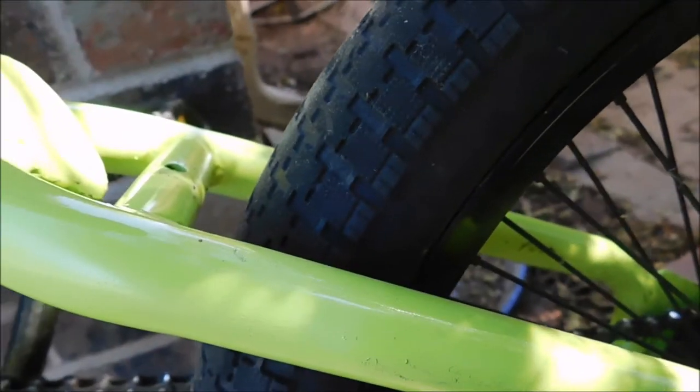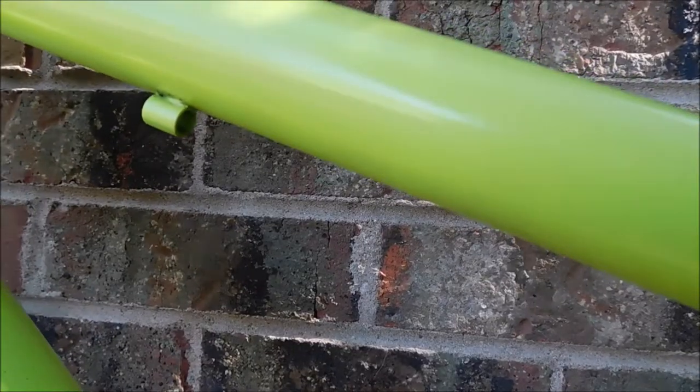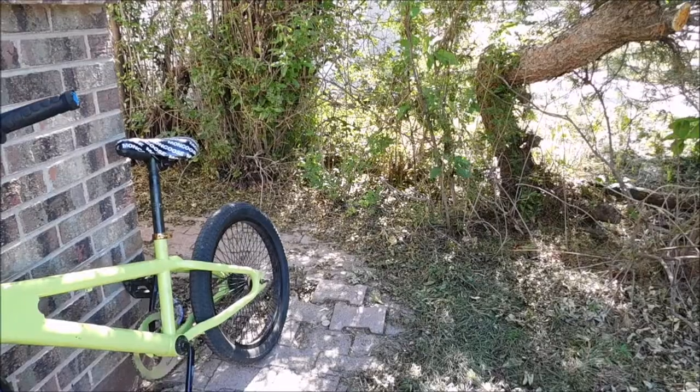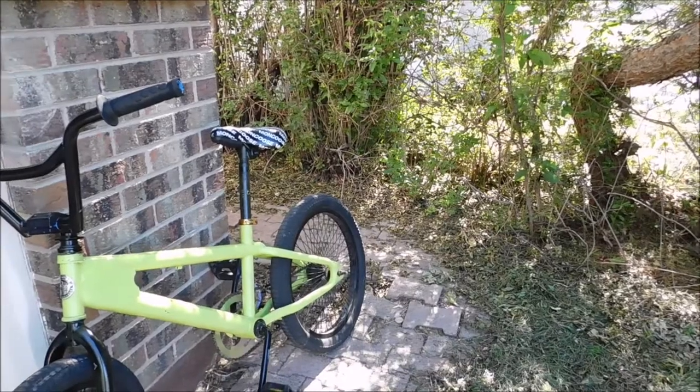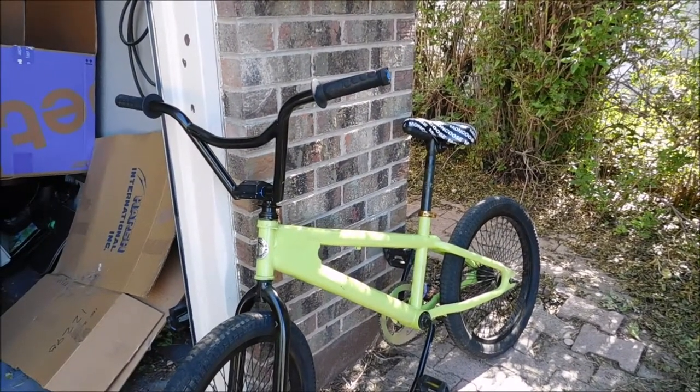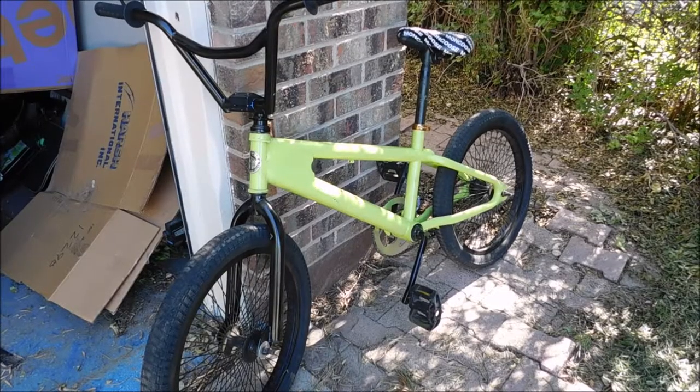I decided to go with a two-tone lime green color and a black and green theme. Three coats and about 24 hours later, this was the result. Another thing you may notice is that I propped the bike up against the wall — that's because I took off the kickstand and the brakes, which made the bike a lot lighter and more maneuverable in general.